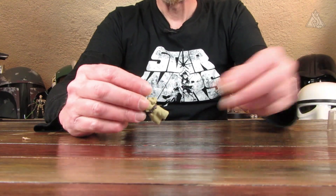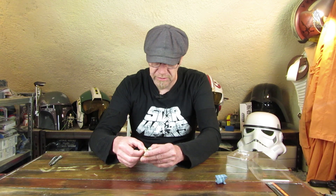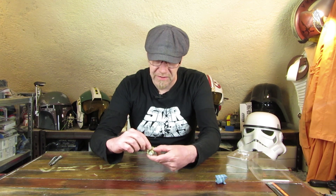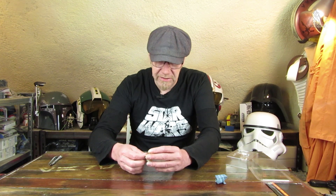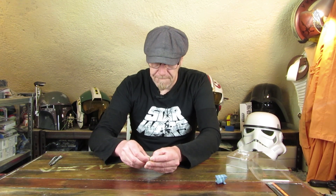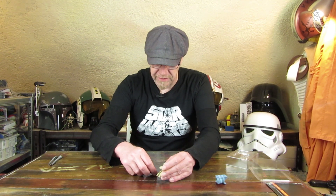Hätte irgendwie noch vieles anders gelöst werden können, aber anders geht es halt nicht. Nun bin ich gespannt mit seinem Stock, wie er den halten soll – denn die Hände kann man ja nicht drehen. In der rechten Hand kann er gar nichts halten, da passt nichts. In der linken Hand hat er zumindest so etwas wie einen Daumen. Aber der Stock ist sehr wackelig und fällt schon wieder raus.